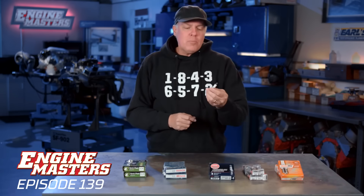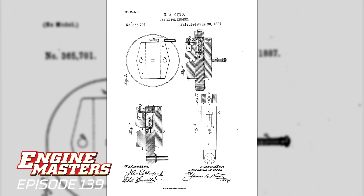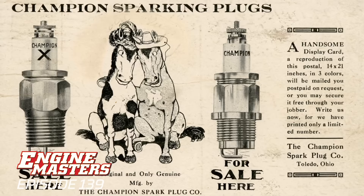Speaking of that, the spark plug goes all the way back to the mid-1850s. There's probably no automotive part outside the spark plug that has had more different designs, all in the hunt of horsepower. And that's what we're going to do here — look for horsepower.